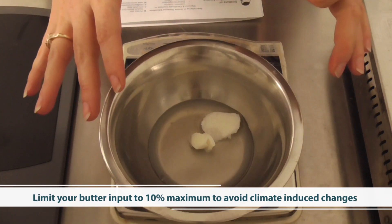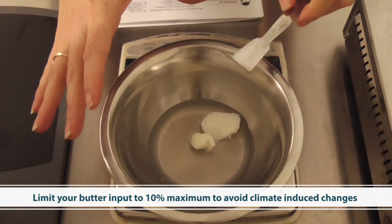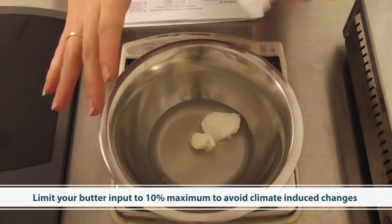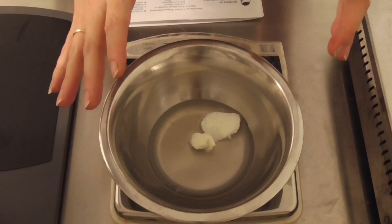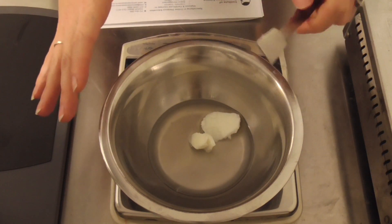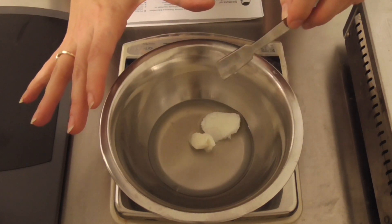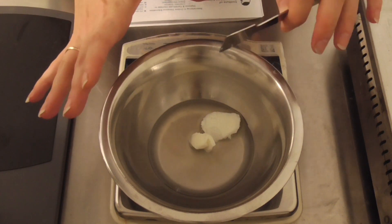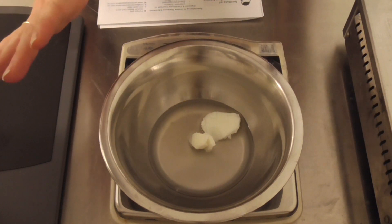Very importantly, as you'll see in the formula provided, we've limited the butter content to 10%. Do not go over 10% butter content in this formula, because when you do you will make a product that is susceptible to high temperatures — it will start to melt because butter has such a low melting point. Limit your butter input to 10%. Any other vegetable oils should be liquid, otherwise you will get altering viscosities at different temperatures, which is not desirable.